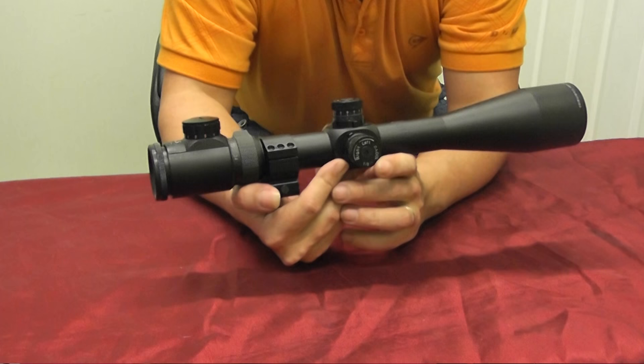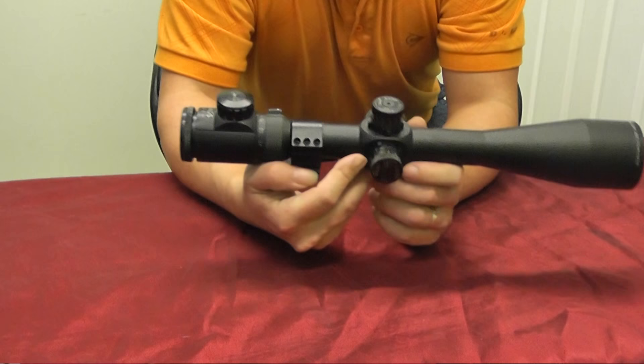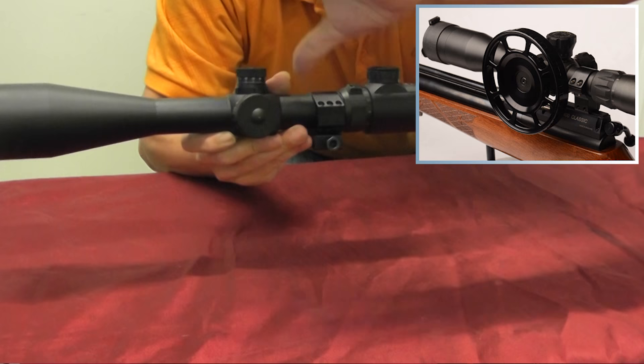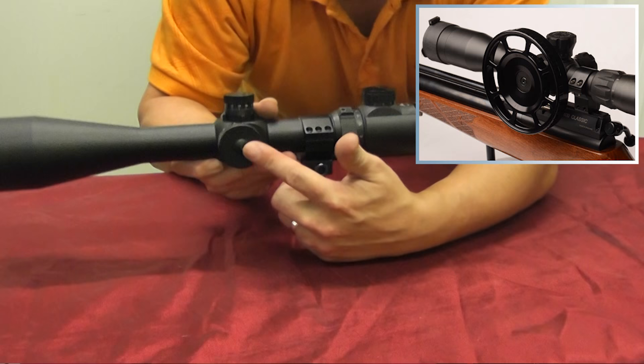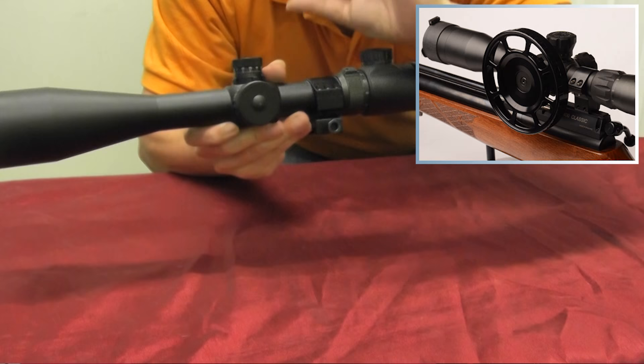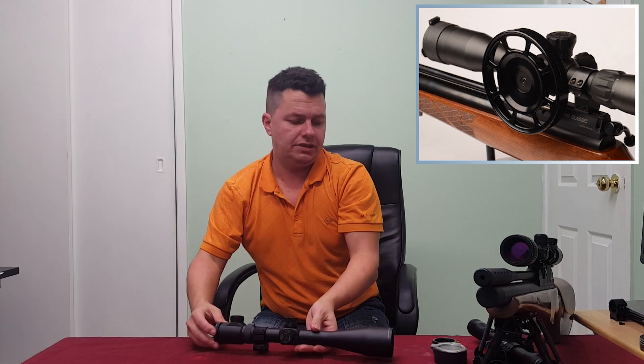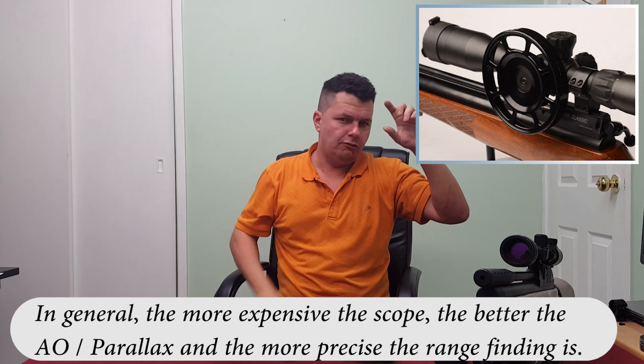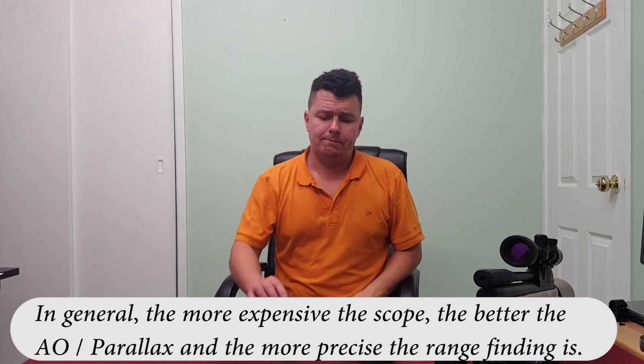That's extremely handy to have, so I'd certainly say if you're looking for your first scope, do look for one that's got AO. You sometimes see scopes with great big wheels on the side — all that is is a plastic covering with a big wheel that makes it easier to turn with finer movements. Target shooters doing field sports competitions use these big wheels — they look through the scope, turn the wheel until it's crystal clear focus, read the range, and then know what to do with their pellet.